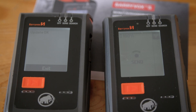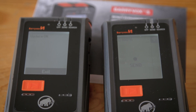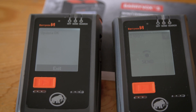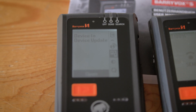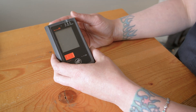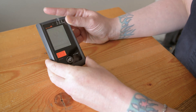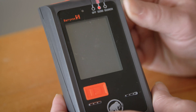Once the update is complete, the updating transceiver will go straight into send mode. And on the already updated transceiver, you just need to press exit to get back into the main screen. Once the firmware update is complete, reset your transceiver to confirm that the firmware update has taken place.